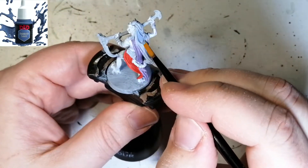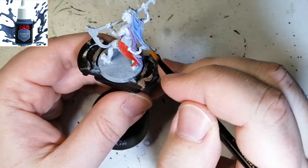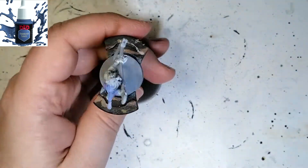Now I'm going to be using a D&D's unique color called Dracolic Scales. This is a very bluish-gray color and it's going to be perfect for her hood.